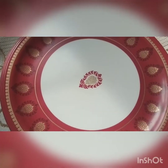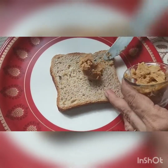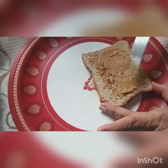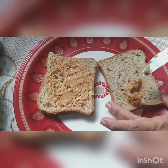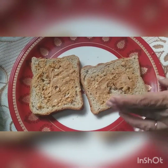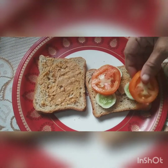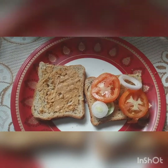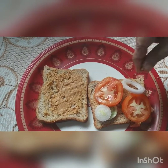So we take our bread and apply the peanut butter. Then we add cucumber, tomato, and if you like some onions you can put in some onions too. Put in your salt, and put in your oregano.